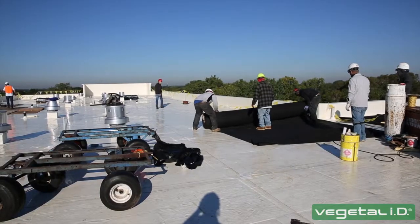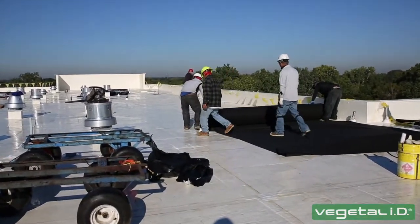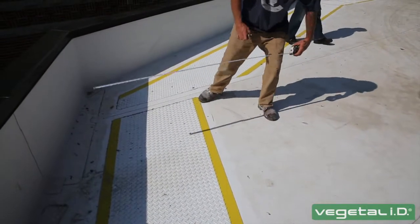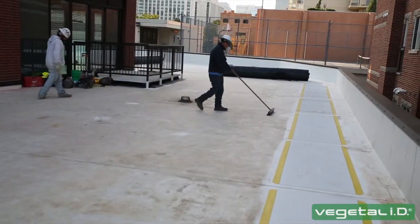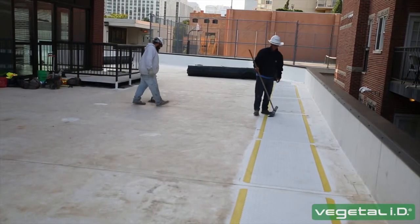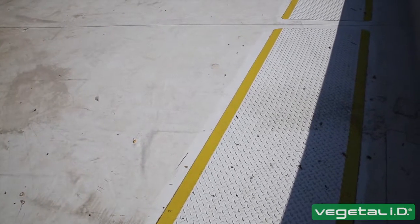Lay the root barrier protective fabric under anywhere HydroPak is to be installed. You will need to create a vegetation-free zone along the perimeter of the roof and any rooftop equipment. This vegetation-free zone separates the green roof from parapets, reflective walls, and windows, and provides pathways to service equipment on the roof.